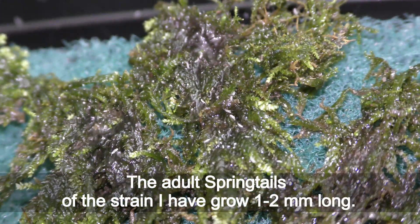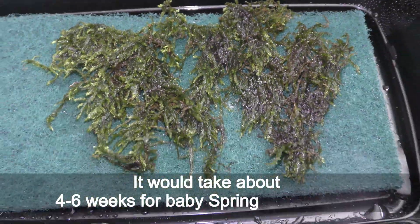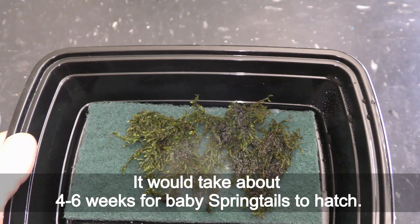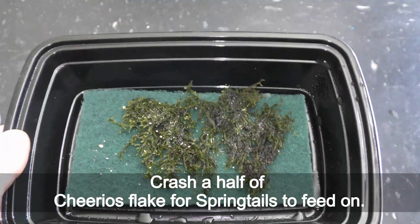The adult springtails of the strain I have grow 1–2 mm long. It would take about 4–6 weeks for baby springtails to hatch. Crush a half of a cereal flake for springtails to feed on.